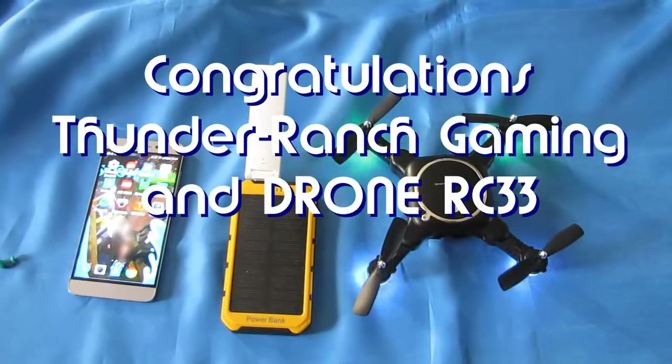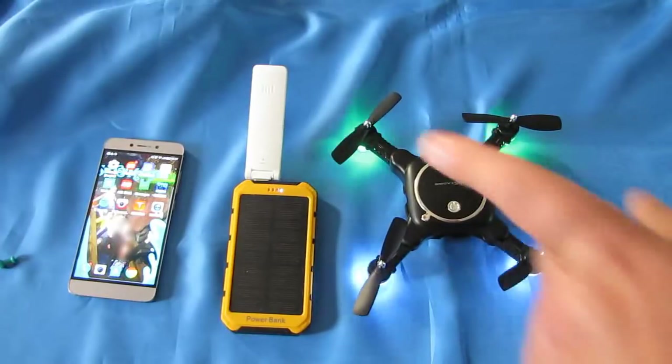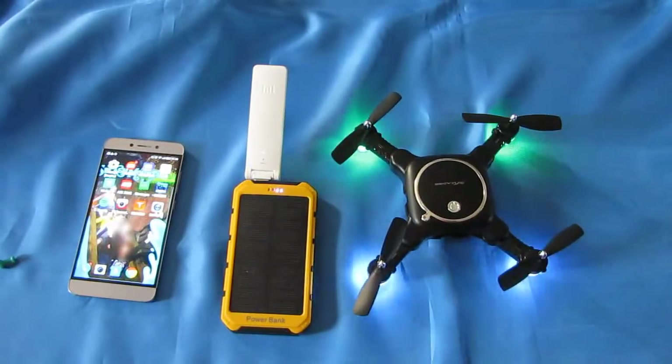I haven't been doing videos a lot this past week. If you notice my voice, I strained it during my last video. And I really should be resting, but one of my viewers had a question on how to set up the Mi Home app with the Mi Repeater, and that's the purpose of this video. So let's get to it.